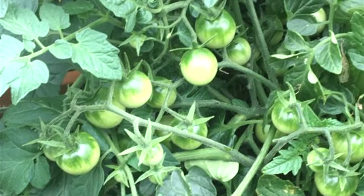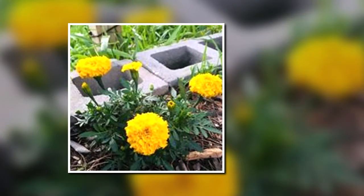Cherry tomatoes did absolutely wonderful. I took so many Ziploc bags of tomatoes to my neighbors — they were overloaded with tomatoes. Beautiful marigolds — I plant those throughout the garden to help deter certain pests.